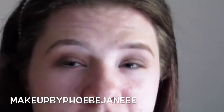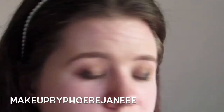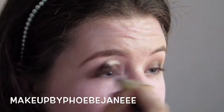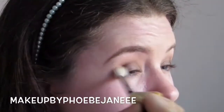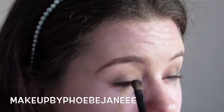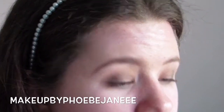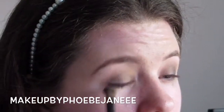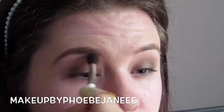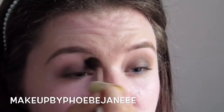Using that same brush with the matte black, I'm going to put that on the outer V. Then I'm going to take the E35 that I used before for my transitional shade and just blend this colour out and into the crease. And then I'm going to go back with that taupey colour, and then take the transitional shade again on the Napoleon Perdis brush just to go around the edges so that I have a nice gradient.